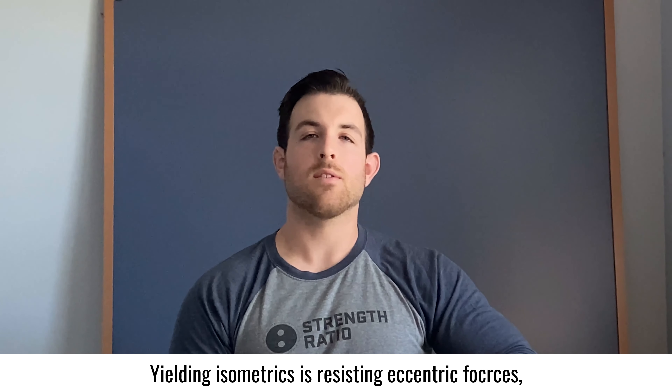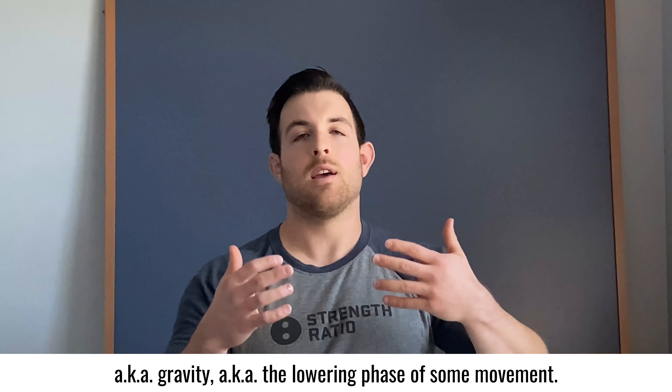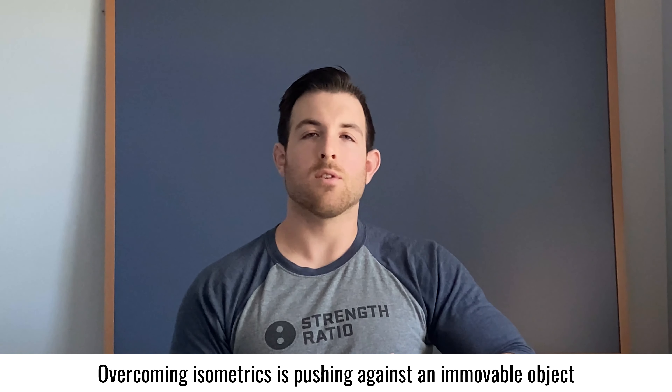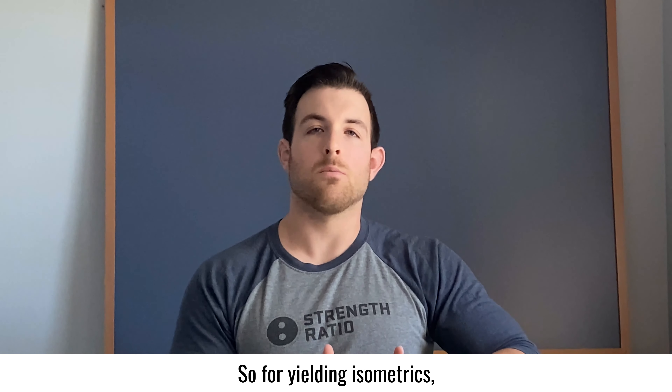Yielding isometrics is resisting eccentric forces, aka gravity, aka the lowering phase of some movement. Overcoming isometrics is pushing against an immovable object as hard as you can.